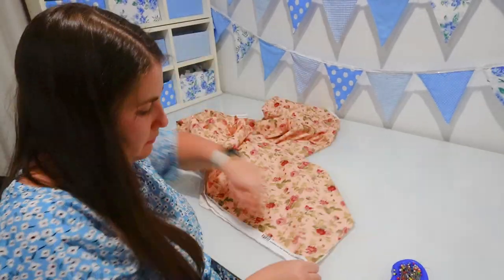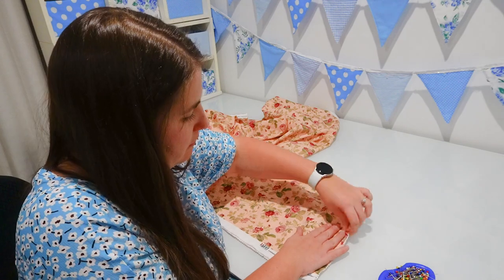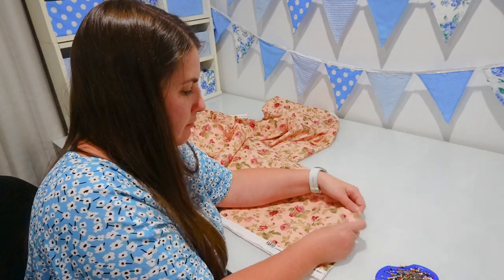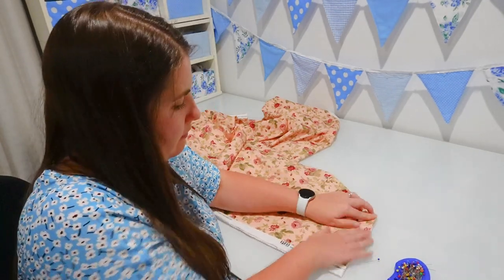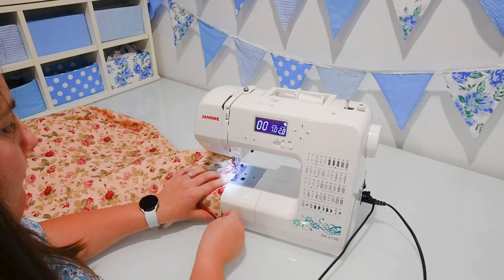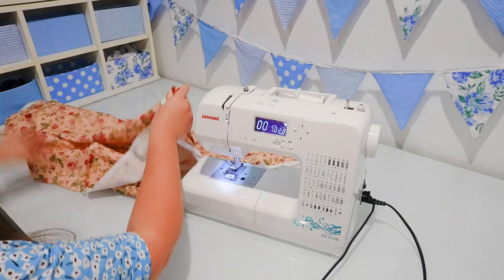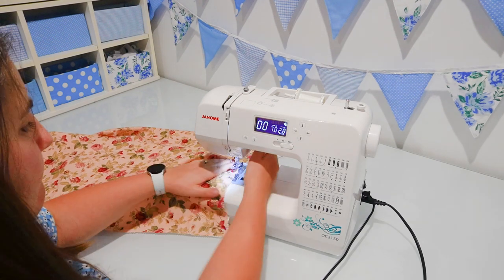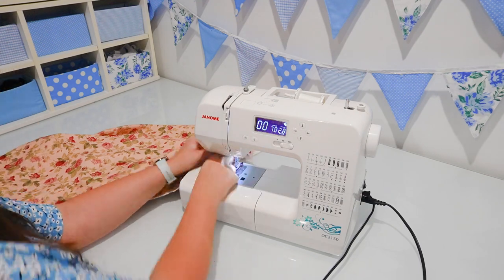If you don't want to use French seams, there are other ways to finish the seams of this fitted sheet. You could sew them right sides together, and then with the edges of your fabric, you could either overlock or serge them, or with your sewing machine just go over them with a zigzag stitch to stop them from fraying. But if you are going to do French seams like I'm doing, I'm first sewing the fabric wrong sides together using a half centimeter or quarter inch seam allowance.